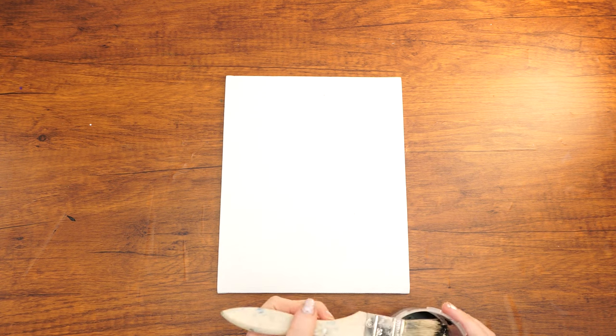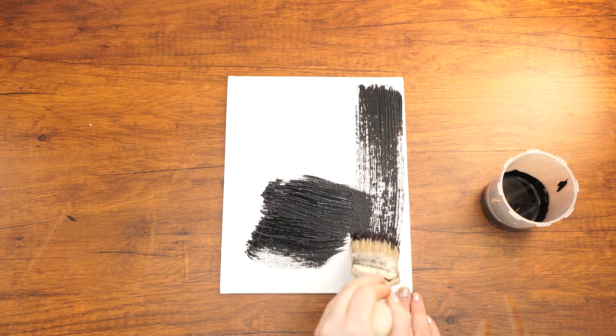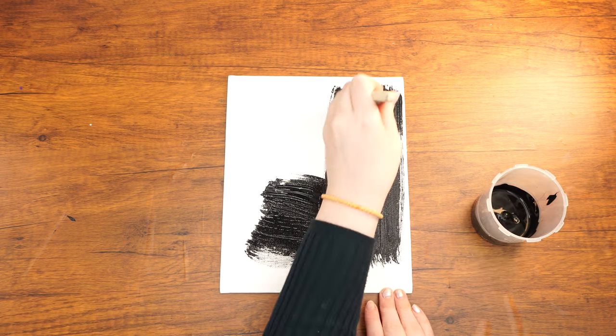Let's get started. Use the large paintbrush to paint a layer of black over the entire canvas.